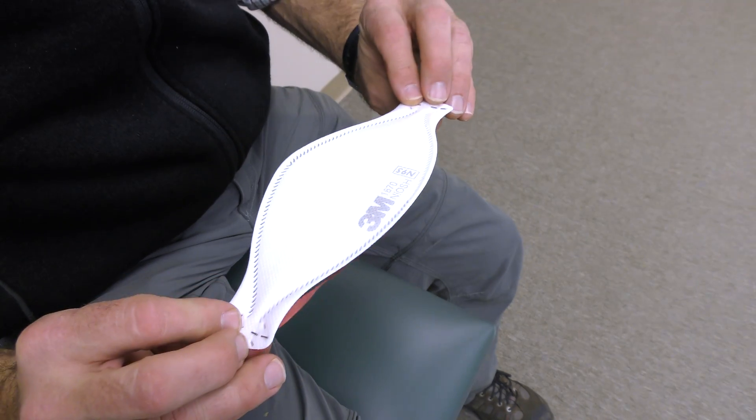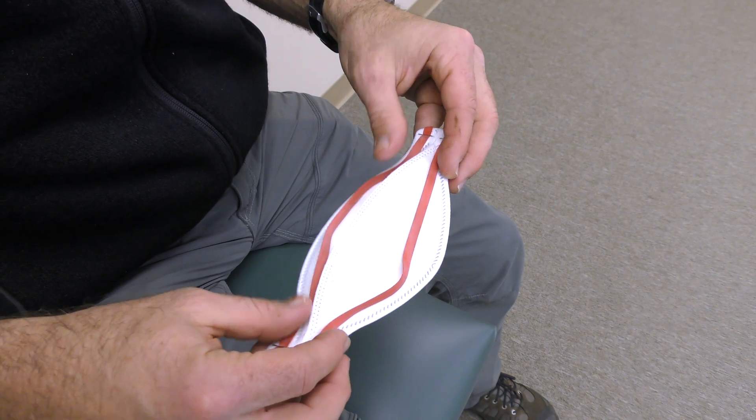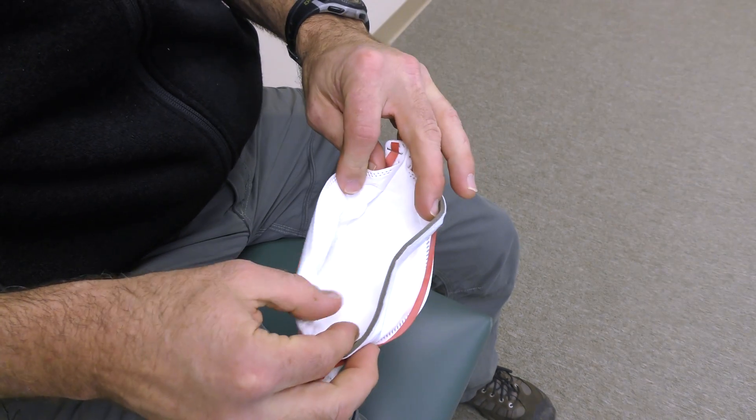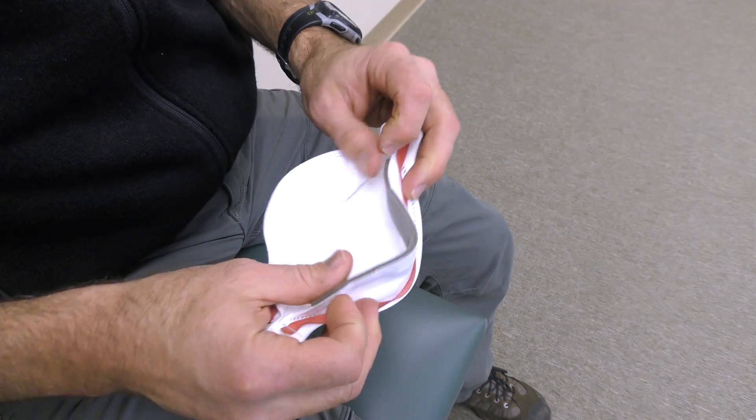First, fully open the top and bottom panels of the mask, bending the nose piece around your finger at the center of the foam. The straps should separate when the panels are open. Make certain the bottom panel is unfolded and completely open.